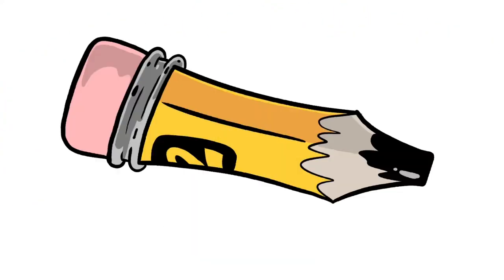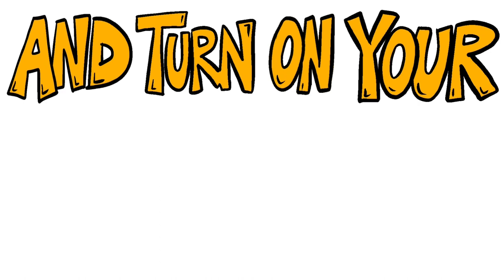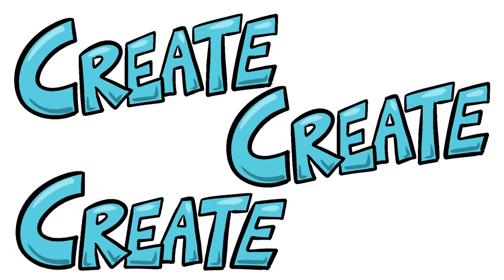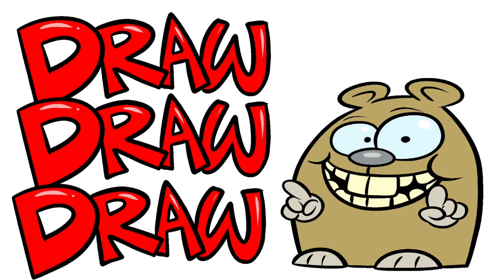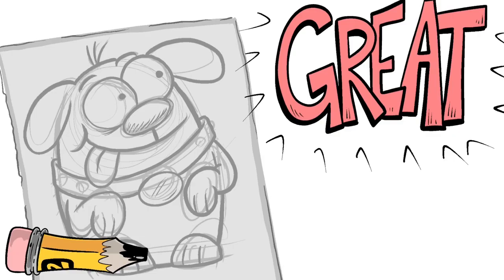Grab your pencil and your paper, and turn on your imagination! We're gonna draw, create, make something great!